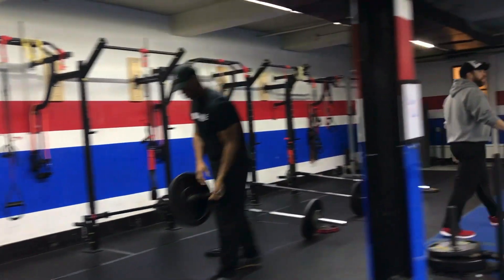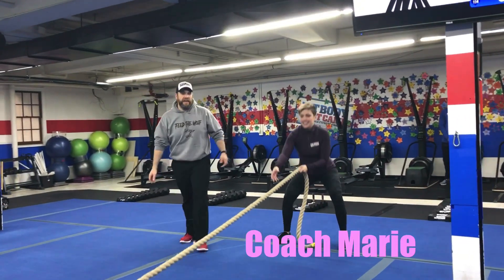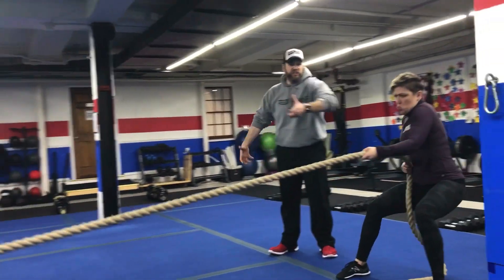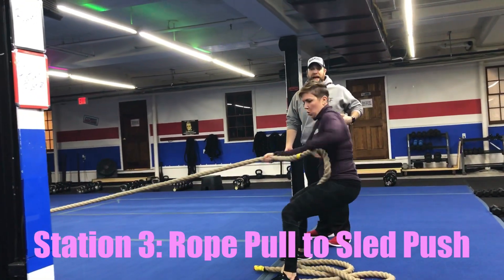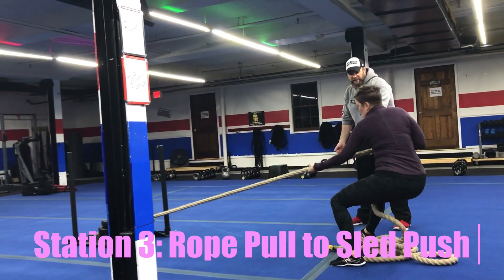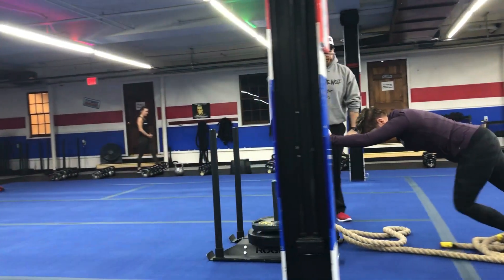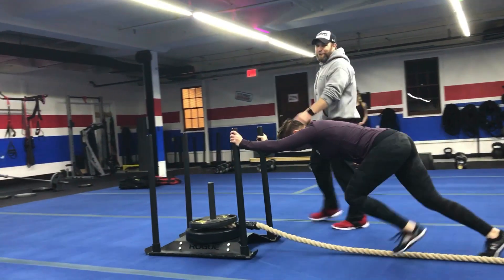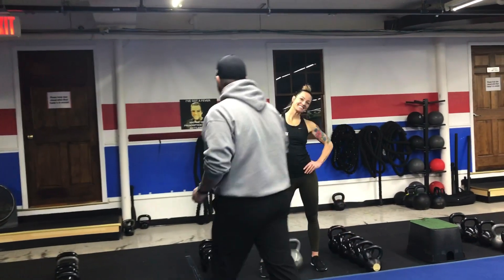From there we're over to our sleds with Coach Reese demonstrating the rope pull and sled push. Notice how she reaches as she pulls, using rotational core strength and her upper back. When you need to, start using your legs — drive up out of that squat position. When you get the sled to this end, grab the push handles and push the sled all the way back down. If you still have time, hustle back for another pull. Wherever you are when the clock stops, just leave the sled there.